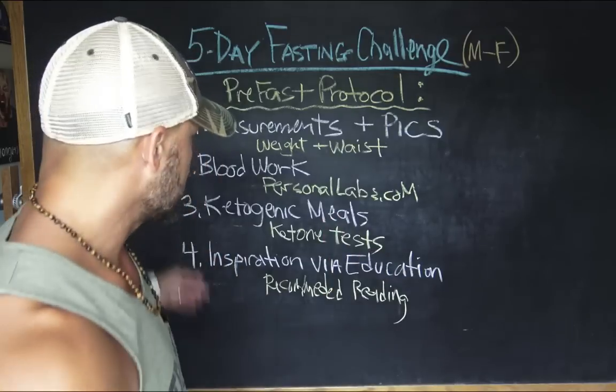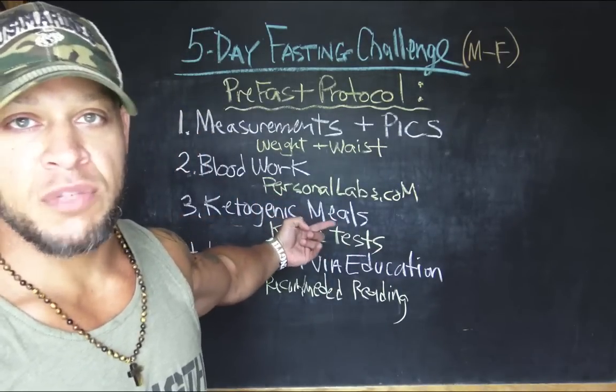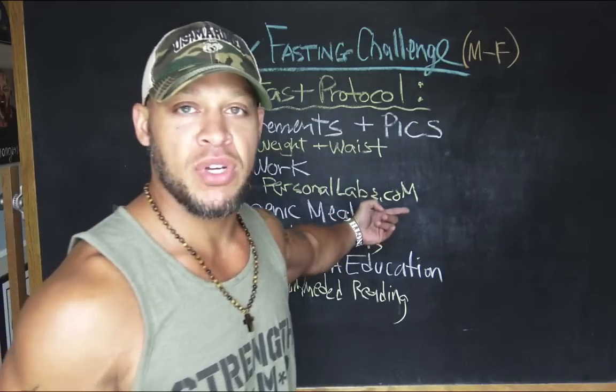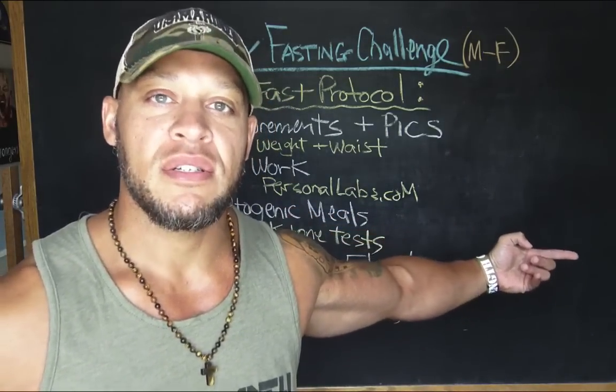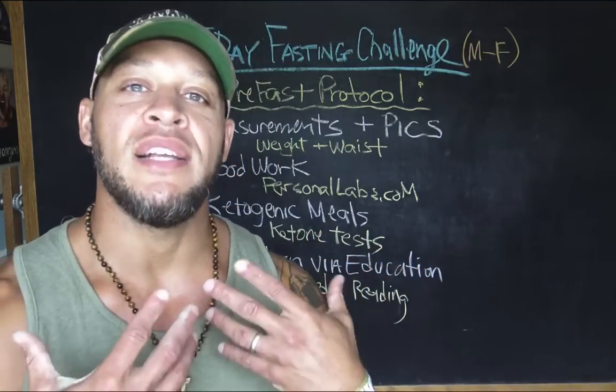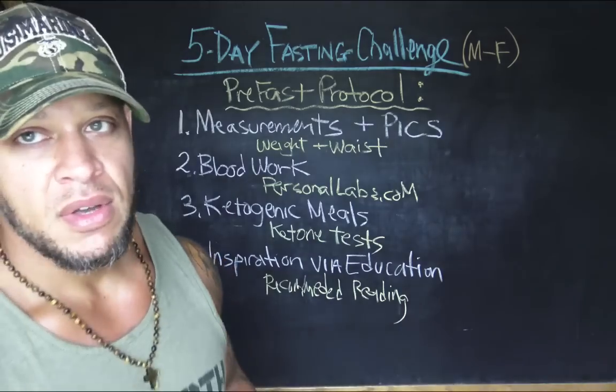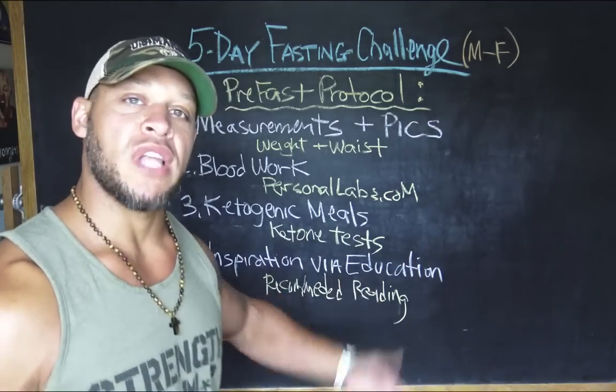Number two is blood work. Now, this is kind of optional, but I suggest that you do it, especially if this is the first time you're going about fasting. You want to see what kind of physiological benefit there is for this fasting protocol by getting your blood work done.